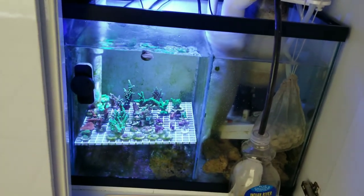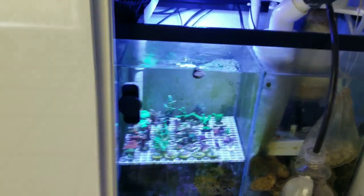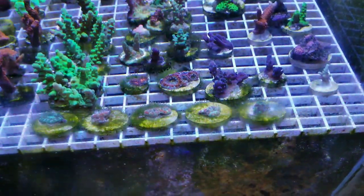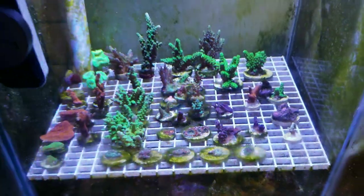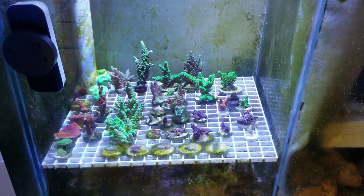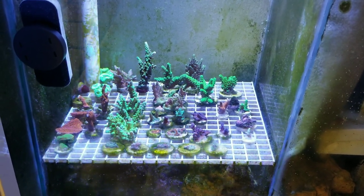The frag sump setup is doing good. I'm going to fill this rack out a little more when I do some fragging later today. The Acans I had fragged a few weeks ago are doing good. I am dealing with some hair algae growing on the plugs — there's no fish in here to consume the algae, so I'm thinking about maybe looking into a goby or something to help keep these plugs clean.